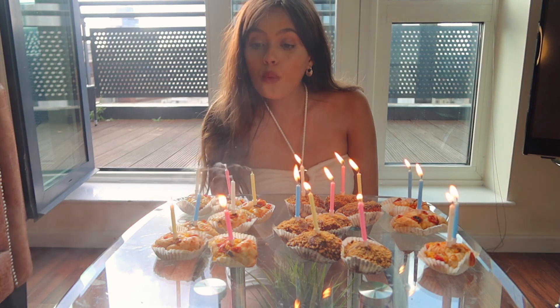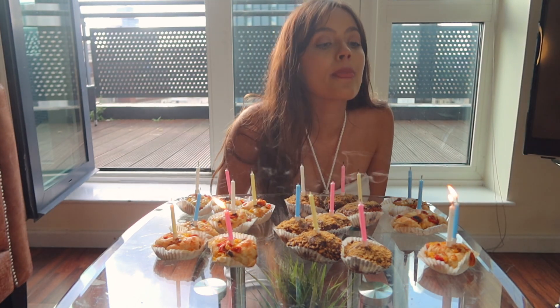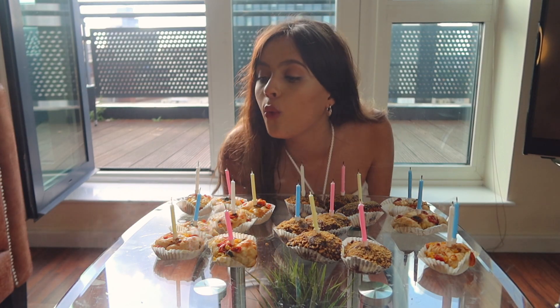This is the birthday bread that I made in my try-on haul. If you want to know the recipe, the ingredients are in the description. And this is the full video of how to make it.